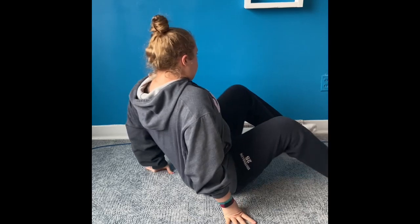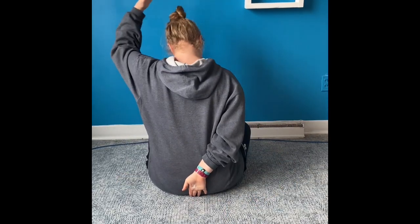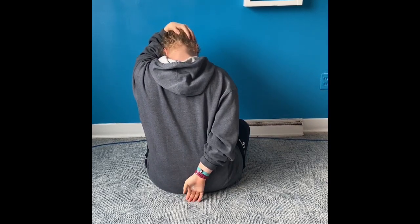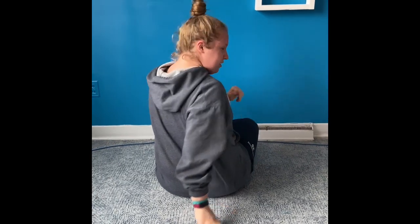The next stretch is very similar — it's for your levator scapula. What you're going to do is turn around, put your hand behind your back, take your other hand and put it on the back of your head, and put your head forward. You should feel a pull in the back. Same thing: three times, 30 seconds on each side.